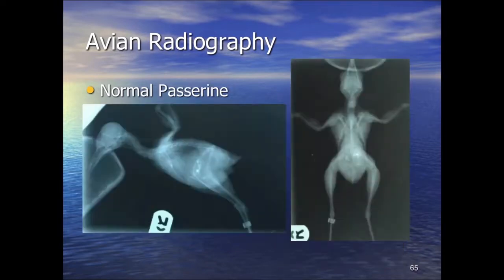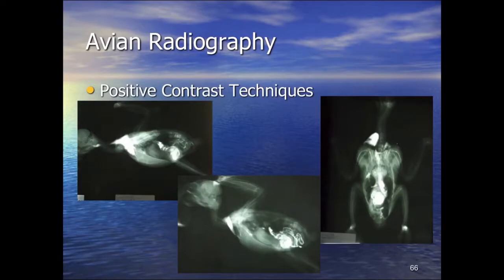Small passerines have a similar body form: heart at the front, a grinding stomach depending on species — this little thrush has some mineralized deposits from ingested metalwork — and longer tarsometatarsal regions compared to psittacines. We can see flight feathers attached directly onto the periosteum of the ulna. This is why I encourage anaesthesia before pulling flight feathers — it is painful and there is a small risk of creating a periosteal reaction, which can encourage feather plucking at that area because it remains sore afterwards.